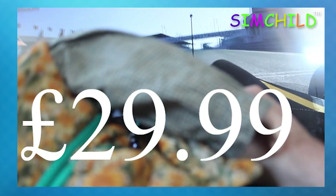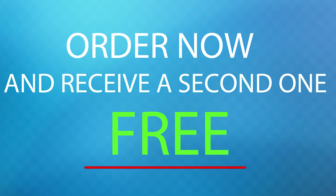For only £29.99, you could be sim racing with your children today! And wait — order now and receive a second Simchild free! Yes, completely free! So what are you waiting for?